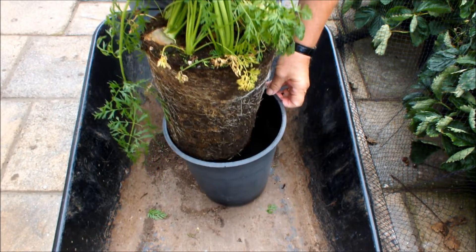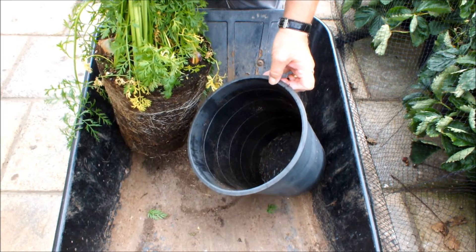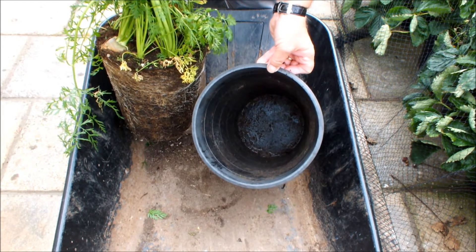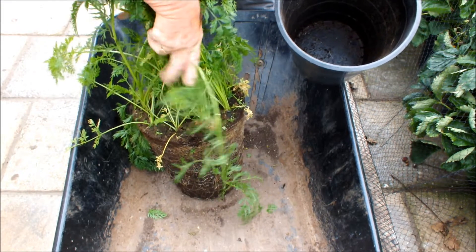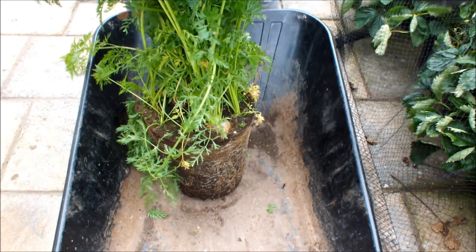Here we go - took a while but we got there. That's usually a good sign actually when there's no soil left in the bottom of the bucket - it means the roots of the carrots have got down there and got a hold of it. But when I get a look at some of these I get the feeling they're going to be quite short. Anyway, let's have a look.